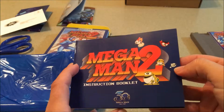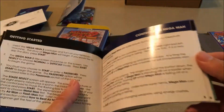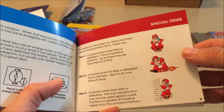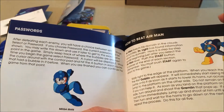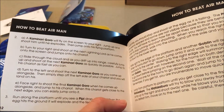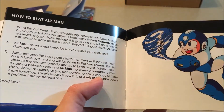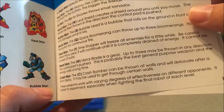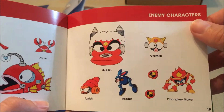Then there's the manual. I like the Super Nintendo style manuals better where they open up more broadly — NES style manuals have always been a little weird to me — but this looks really good and is well done. It might be a little overpriced, but that's going to come down to you as the buyer. It features the weapons section, enemy characters, and hilariously there are four pages on how to beat Air Man — it is not that hard.